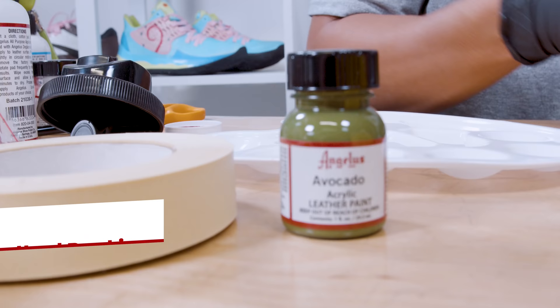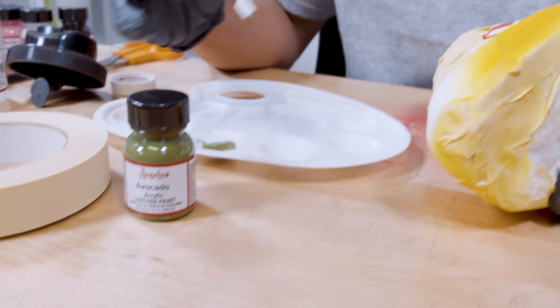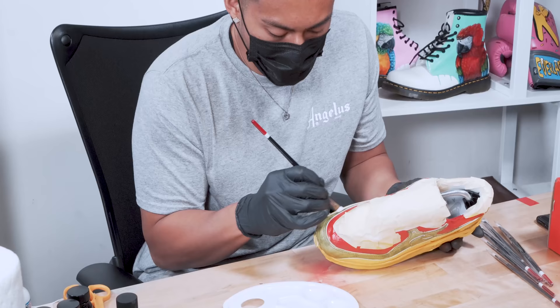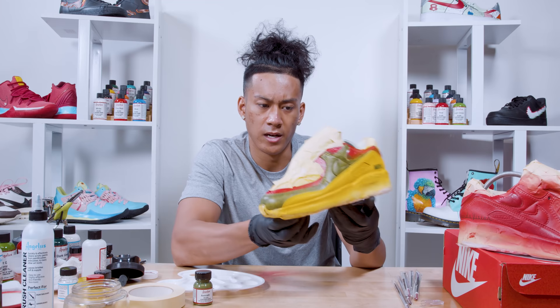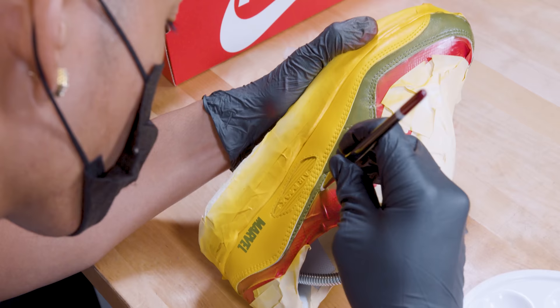Now that the airbrushing is complete, we're going to start hand brushing with the paint. When handling paints like this you want to make sure you have even brush strokes, same as with the airbrush. I did very light two to three coats so far and I'm planning on doing four to five coats to get that nice solid color.